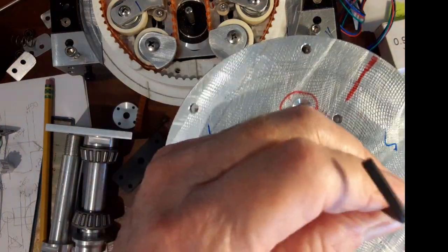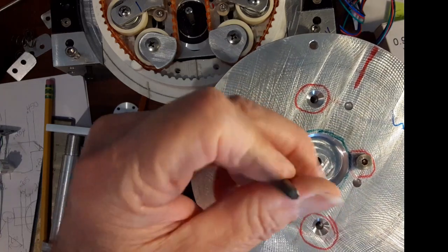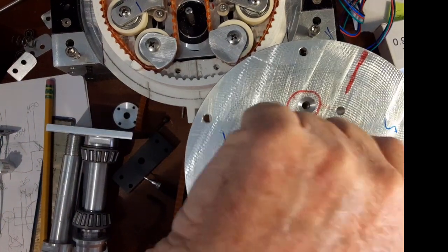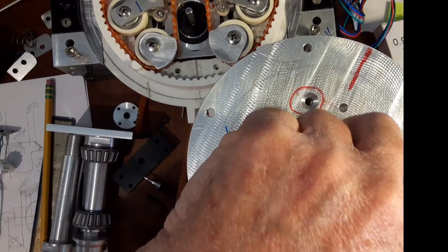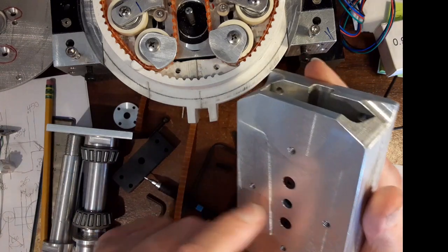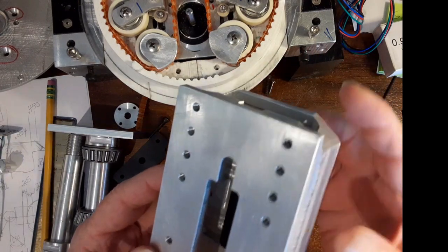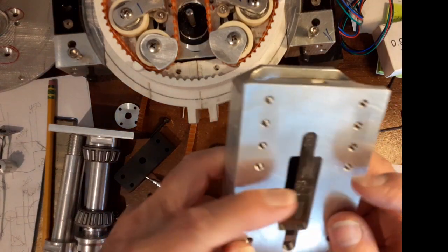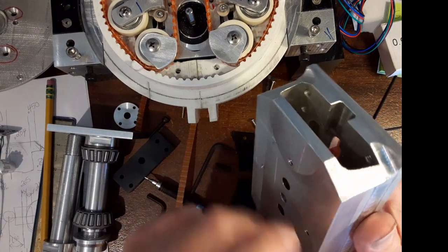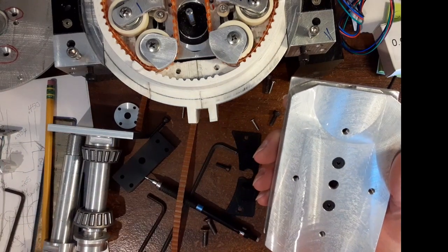I wanted to have some kind of adjustment on it so I could set it, like I did the spin indexer. But I really couldn't come up with a concrete idea that was feasible. I came up with a lot of ideas but there were a lot of negative sides. I thought I could put a hole through here and a hole through there and have some kind of adjustment with a screw on both sides to rotate it back and forth, then I'd need some kind of gear for the screw to ride against — and I thought, that's getting over complicated.